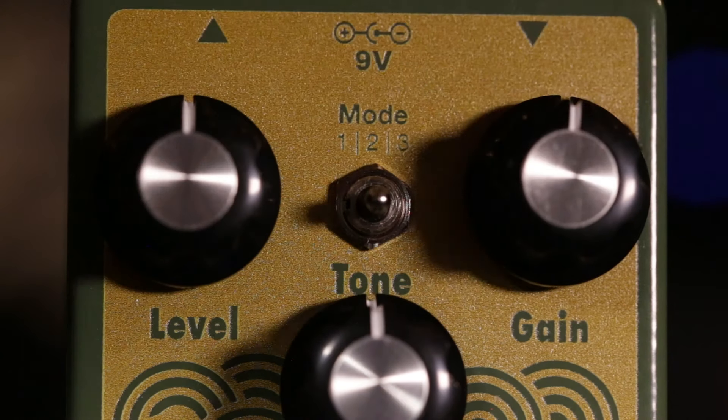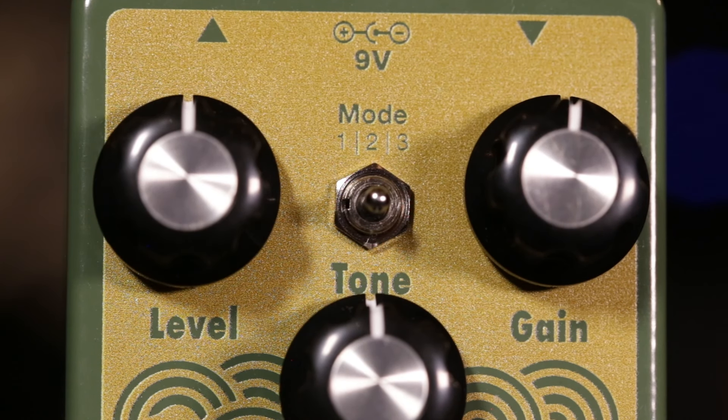Mode two is wide open op amp drive. This mode is perfect for pushing your clean signal out in front, or driving an already dirty amp into blooming harmonic sustain.